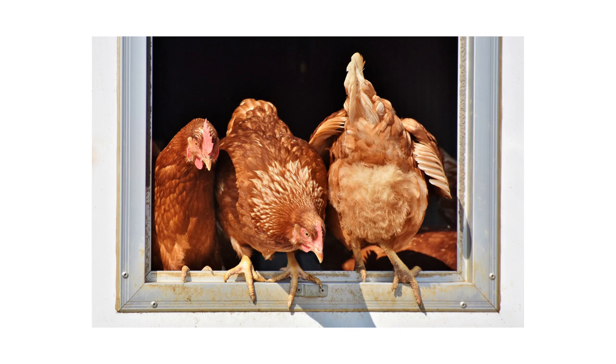To build a chicken house, also known as a chicken coop or chicken run, you'll need to consider several factors to ensure the health, safety, and comfort of your chickens. Here's a step-by-step guide to help you get started.